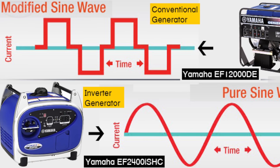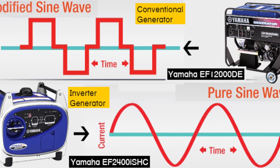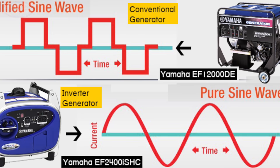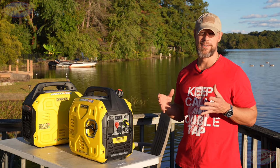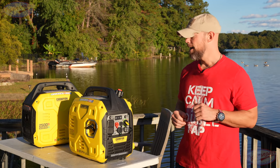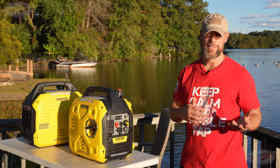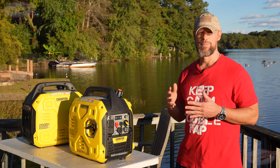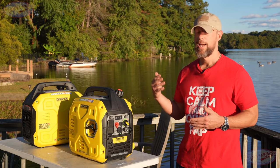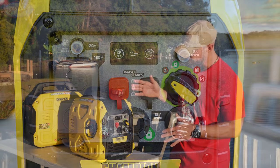It's also an inverter generator, which means it puts out cleaner, more consistent energy. Basically, if you're using a computer, a router, a gaming system — anything that's sensitive to power spikes — this is what you want. That inverter output is way cleaner and therefore safer for whatever you're using on the electrical system it's powering.